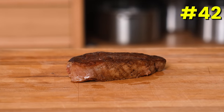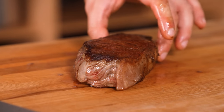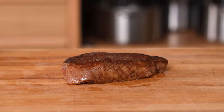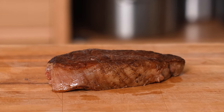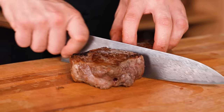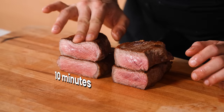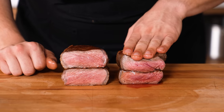Rest longer than you think. When you cook a protein — specifically a steak — rest time matters. The secret for most great steakhouse steaks is letting them rest longer than you think they should. Instead of five minutes, try 10 to 12 minutes after searing a nice thick steak. The longer rest retains the juices, while the under-rested steak loses juice and flavor.